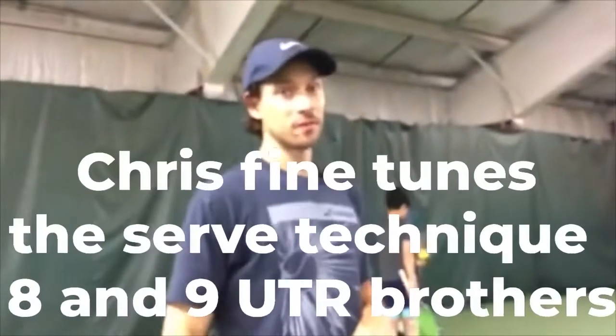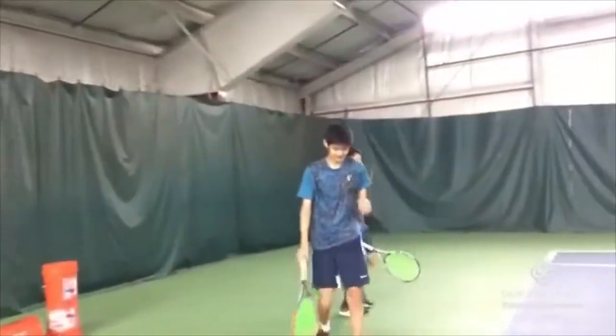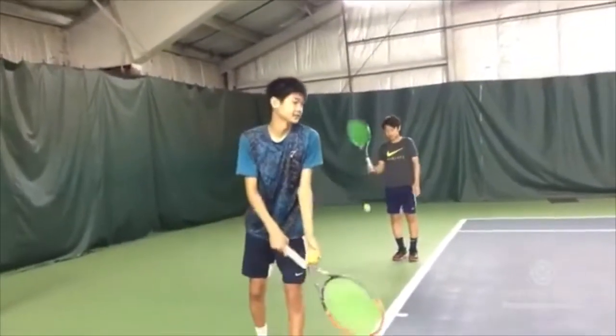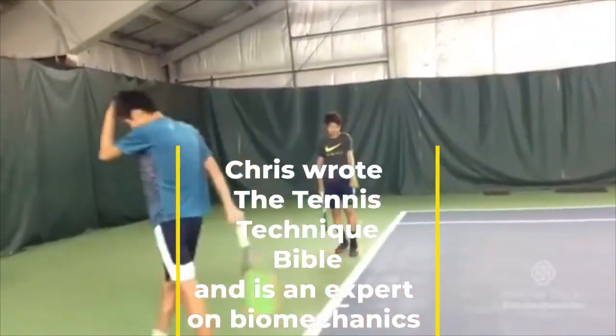We're wrapping up our morning special serving session. Jackie, if you serve with the last one, I have nothing to say. We can do the show without me talking at all. Pretty big kick, but it's not even close to going in the box.